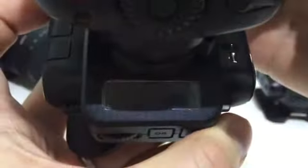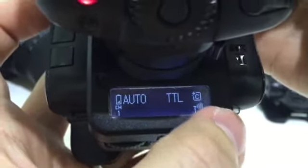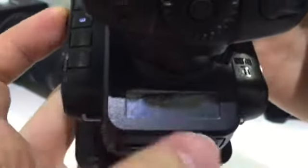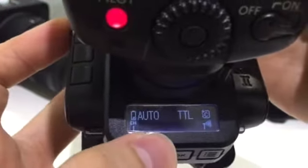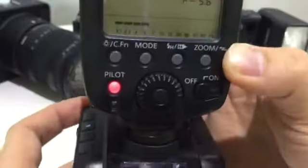As I switch on, you will notice that it detects that it is a Canon flash system. So it applies an auto flash profile already. So that's pretty straightforward.